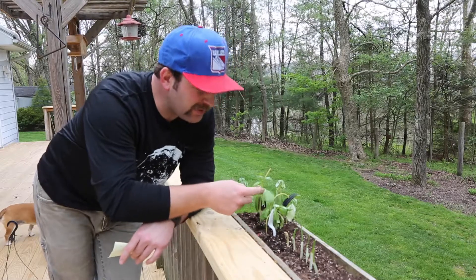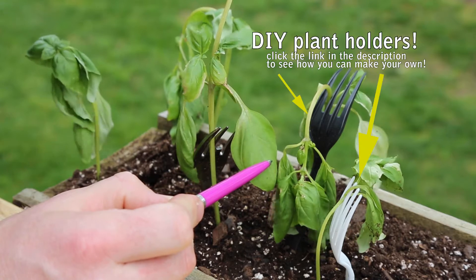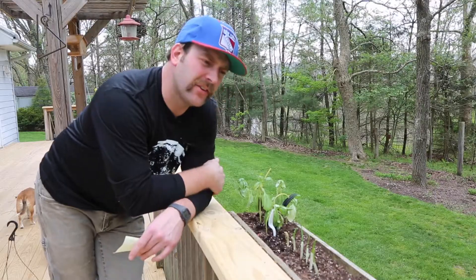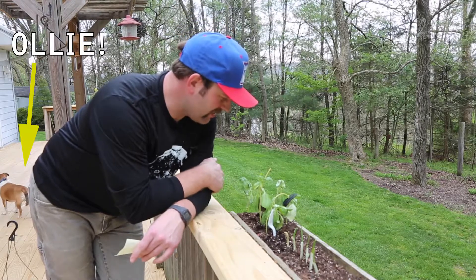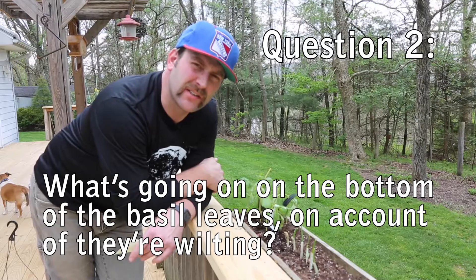These basil plants have been pretty finicky since we put them outside. Right now you can see they're kind of drooped over — they've wilted a bit. It was really sunny all day today until now. What do you think has happened on the underside of these basil leaves during the course of the day?